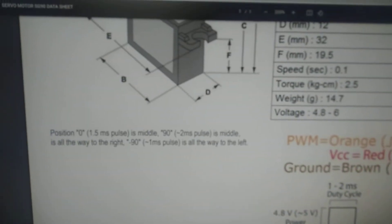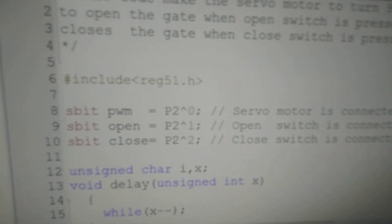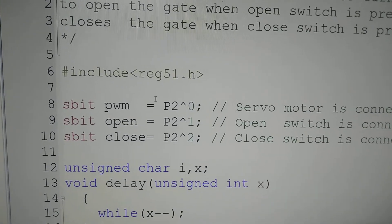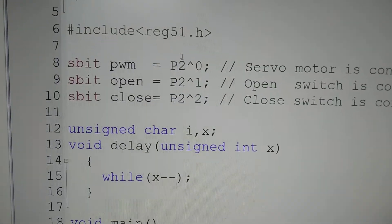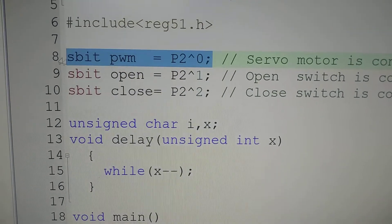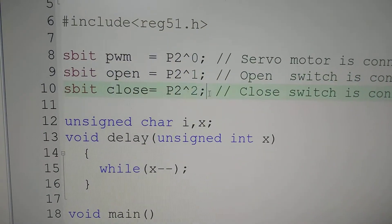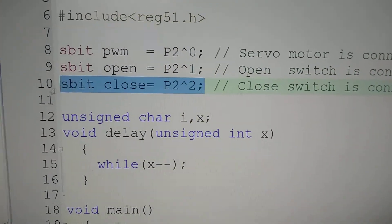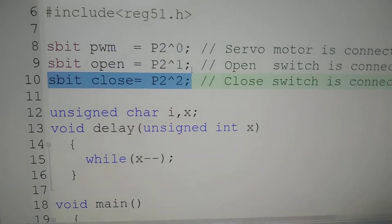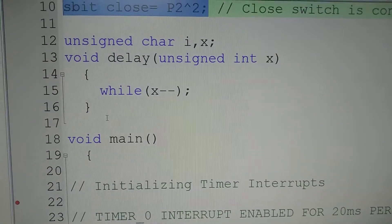We have written a code in the AT51 microcontroller to produce this. So this is the code which we have to understand. P2.0 is assigned for PWM, P2.1 is for the open switch — that means to open the door — and P2.2 is to close the door. Opening the door means it has to rotate 90 degrees, and closing the door means it has to rotate anti-clockwise back to 0 degrees. As usual, there is a simple delay routine.